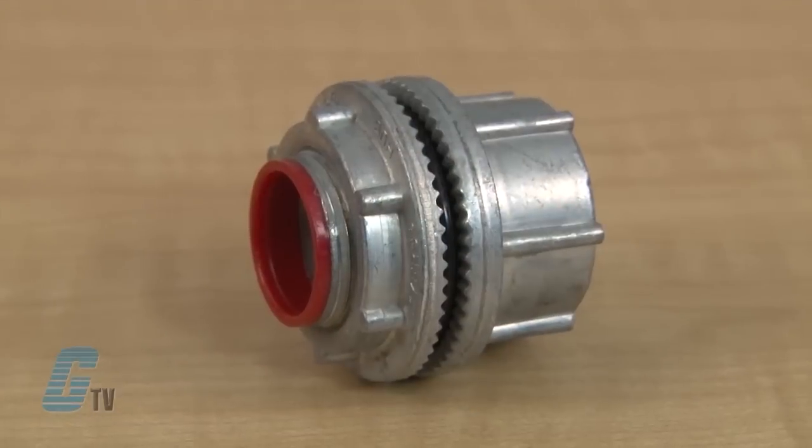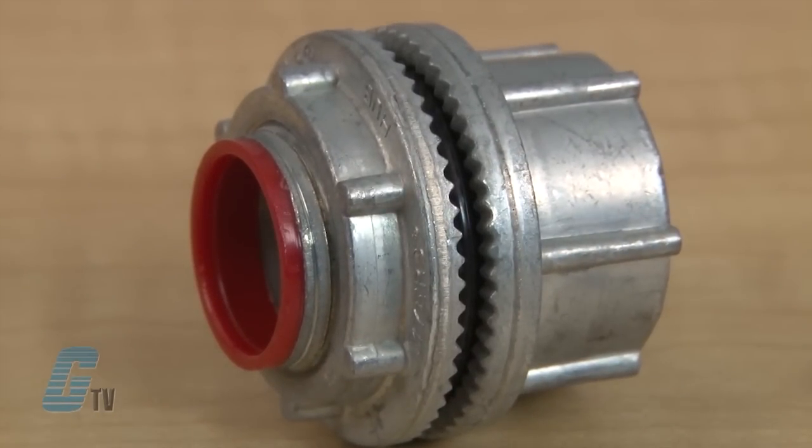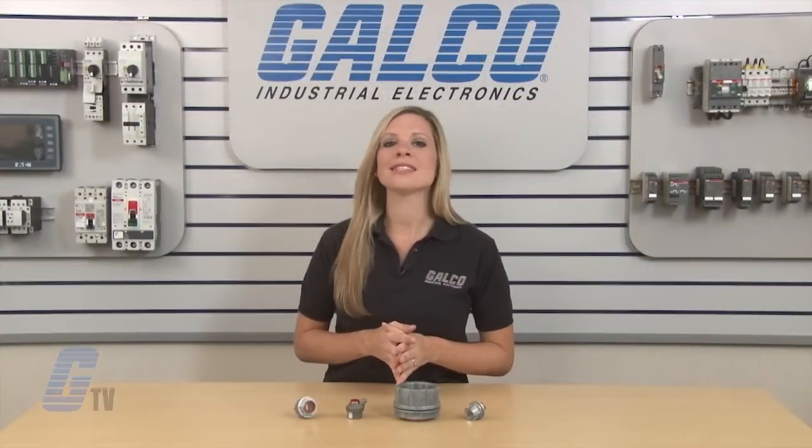When installed in accordance with NEC, they are rated for Class 1 Division 2, Class 2 Division 1 and 2, and Class 3 Division 1 and 2. They are also UL listed at UL standard 524B and are CSA certified.